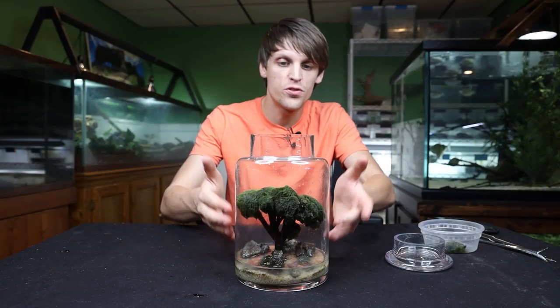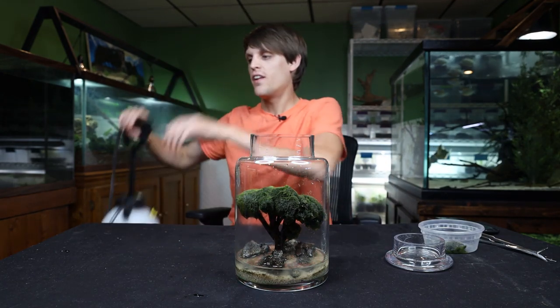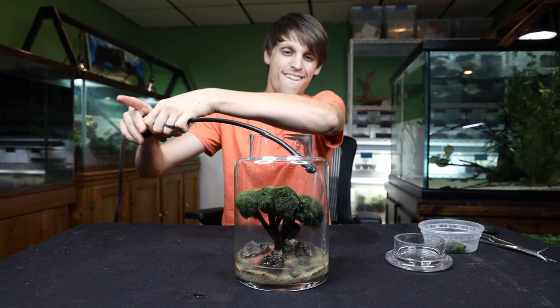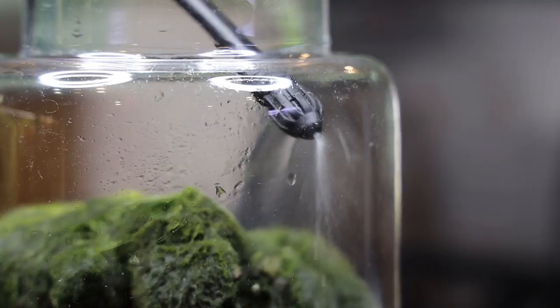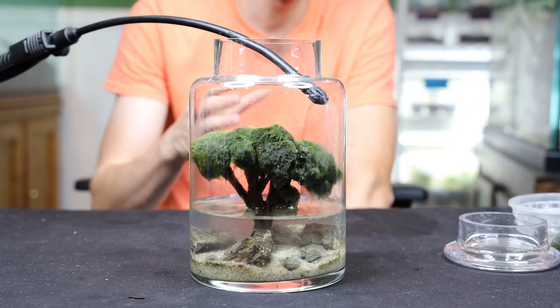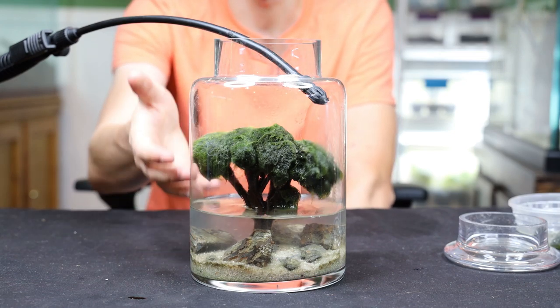As you can see we now have the ecosphere trimmed and drained, and we need to fill it back up. To do the job I've got my pressurized sprayer here. All I'm going to do is get the sprayer, tip it up here so that it holds it in place, lock it on, and it's just going to fill it up little by little. The reason I'm filling it up this way is to reduce the amount of sediment and debris stirred up so you can keep the water nice and clear.